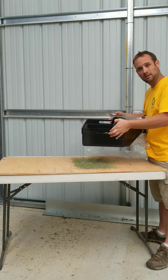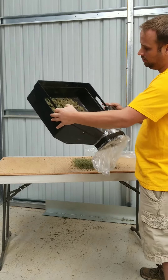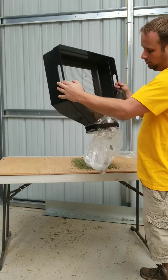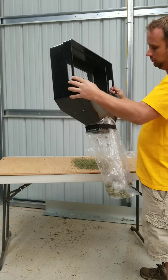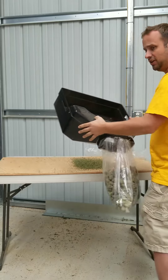Boom. Nice and clean with a Swagger Bagger. After you're done shaking the shake out, you refill your bag.